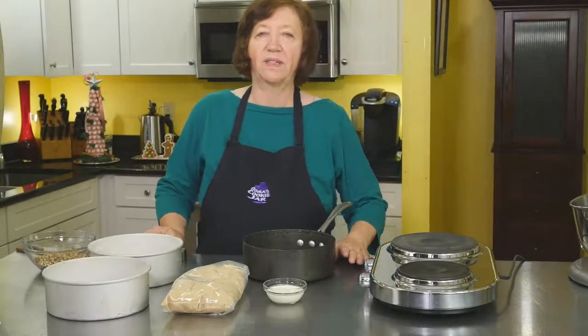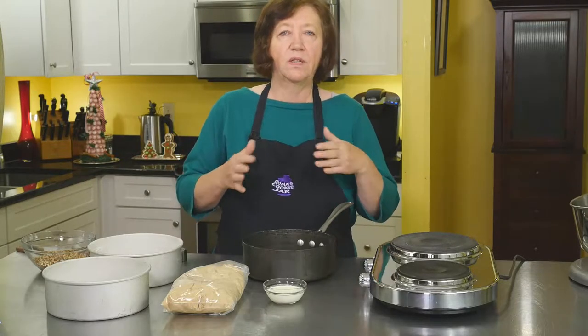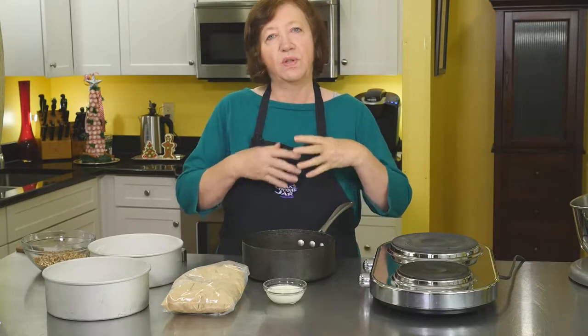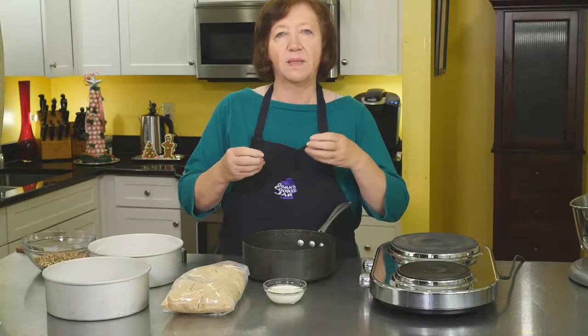When the holidays come around, you're always looking for something new to make, something different. So I'm going to make a pumpkin praline torte. This is going to use pumpkin and pecans, which are flavors of the season, and some spices.